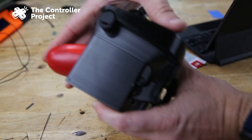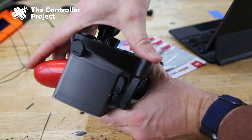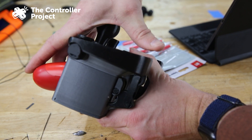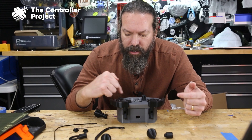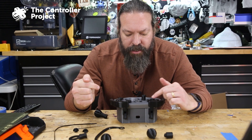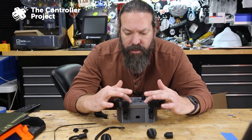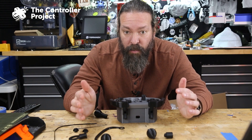The only major downfall to this, aside from those long skinny pieces, is there's no way to hit the shoulder buttons. This is your trigger — and that is such a cool mechanism, it's a print-in-place hinge. Here are your shape buttons, directional buttons, joystick, start, select, PlayStation button. No way to hit your shoulder buttons; they should add that as well.